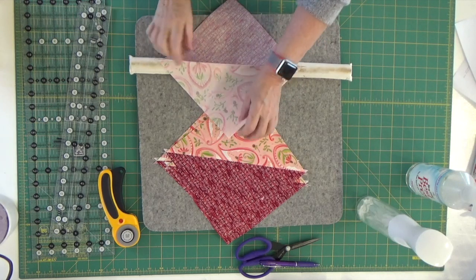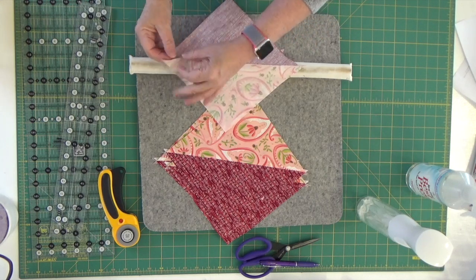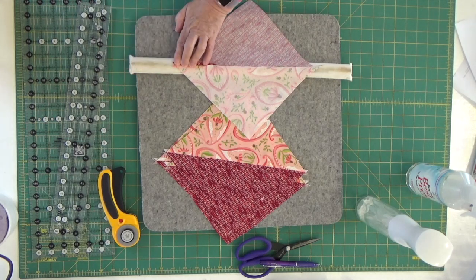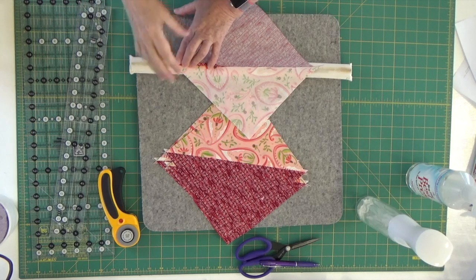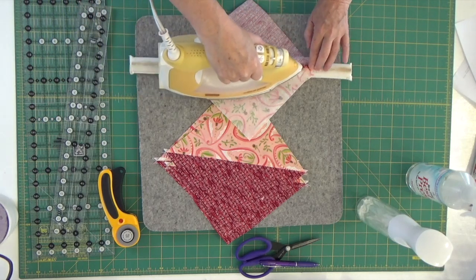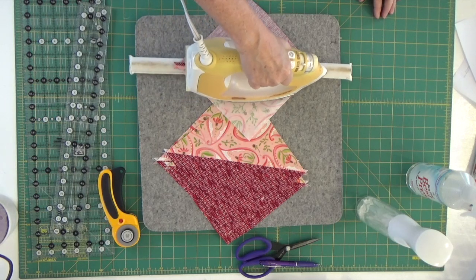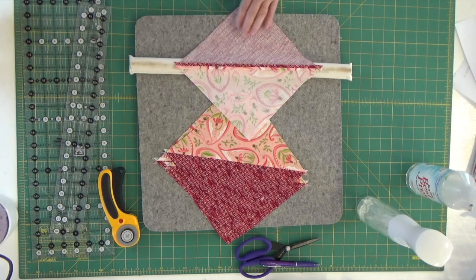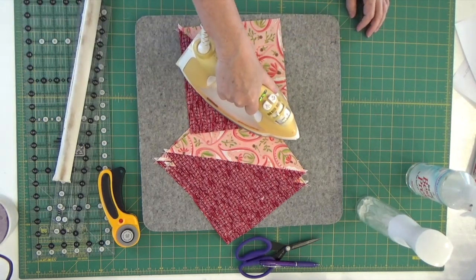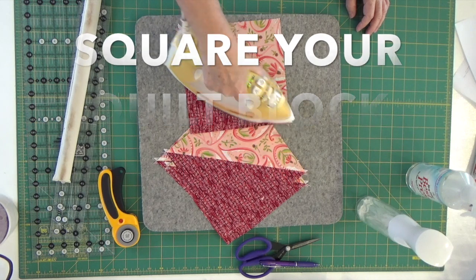One more to go and then we get to lay our block out. My hands are really dry, and if you're working with fabric with really dry hands it can be hard to get a hold of the fabric. There we go — now we've got it. It's really the tip of the iron doing the work; between the tip of the iron and my strip stick, my seam is coming out very nicely. Before you go on, make certain that you square your blocks up first before continuing.